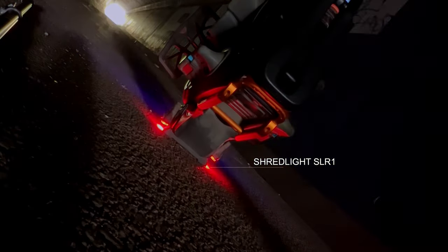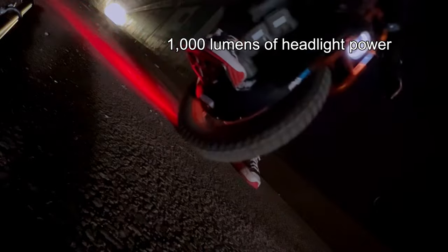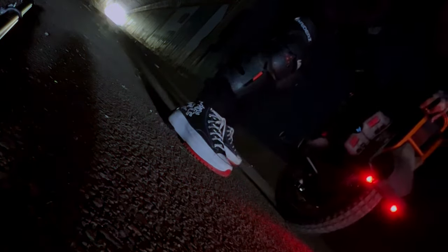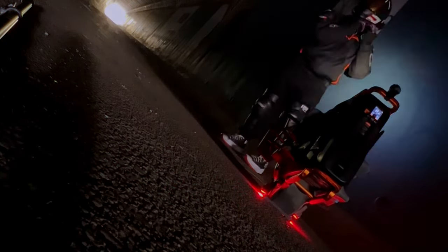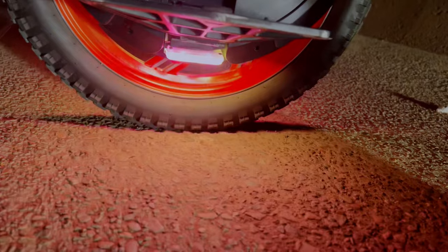I've been using Shred Lights for a little while now on my wheels, and I consider safety when mounting them. I've got the SL1000 on the front, which offers a few different modes of flashing and brightness settings — it's one of the brightest lights I've ever seen. I've also got the SLR on the back for additional safety. Both lights can be adjusted in brightness and flash patterns, because you need to be seen, and not all EUCs have a good light setup.